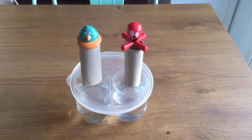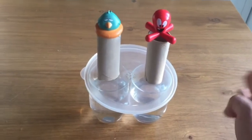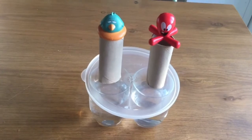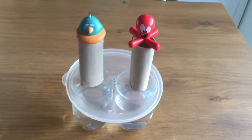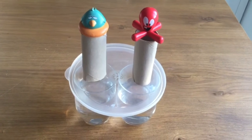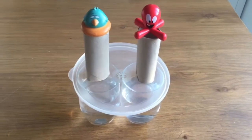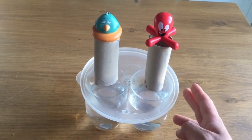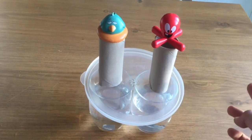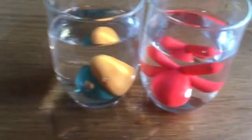Now the second try — do you think I'm going to be able to push the tap and put pajaroto and pulpo into the glasses? What do you think? Let's check it out — one, two, three! There you go, both into the water!